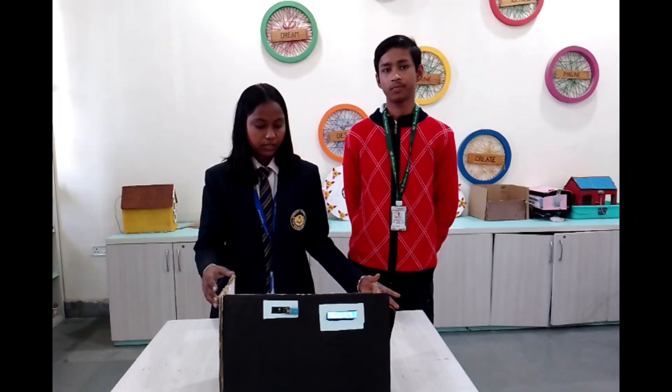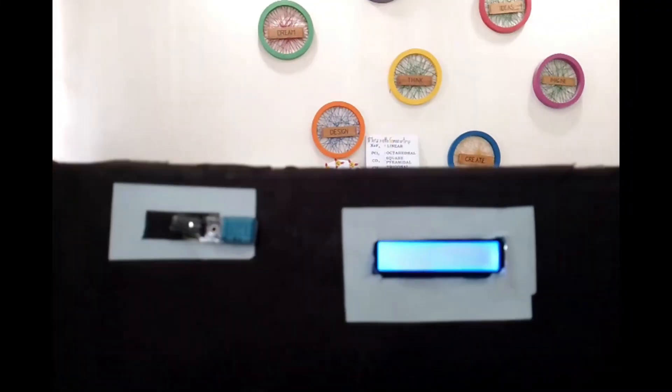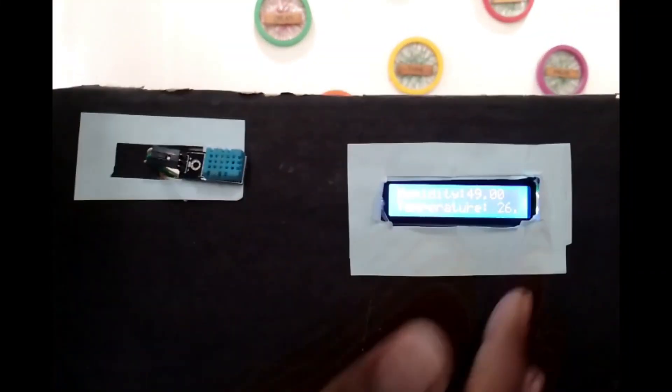This is our project, which we have made. Let's see our project working. This is our LCD screen, and on it the temperature and the humidity are shown. The humidity is 49 and the temperature is 26 degrees Celsius. This is how it works.